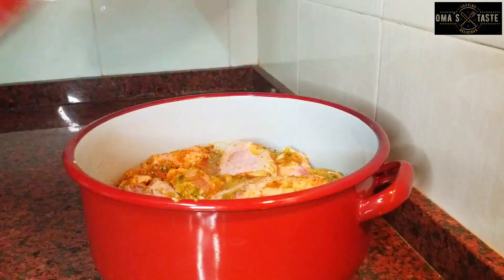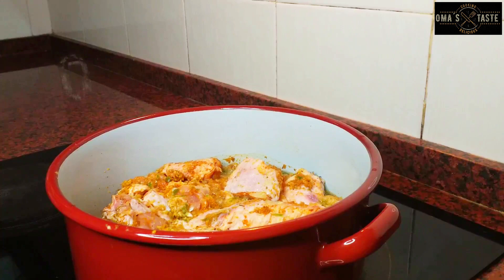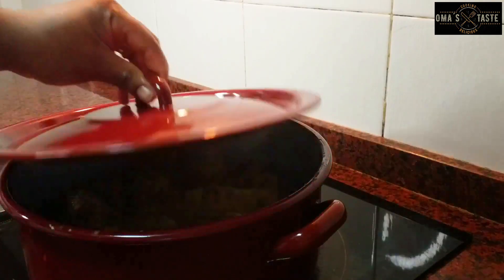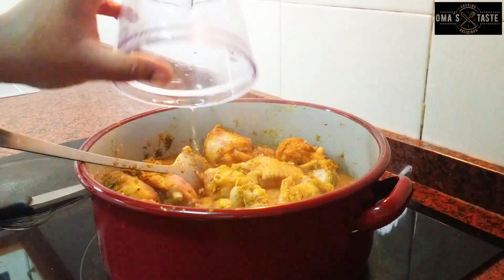I'm going to stir them completely to combine, then cover it and allow it to marinate if you have time. After marinating, I'll steam it for about five minutes to release its own juices before adding some water for it to cook properly.